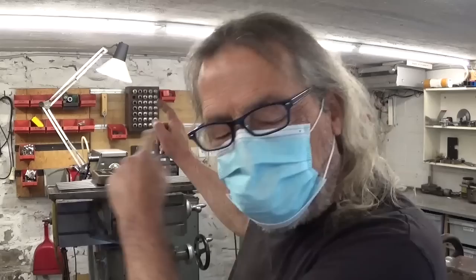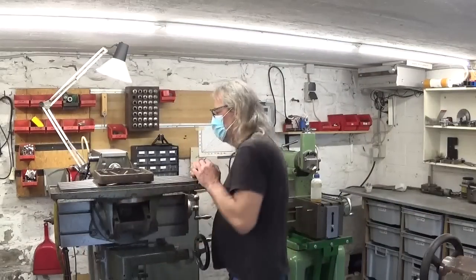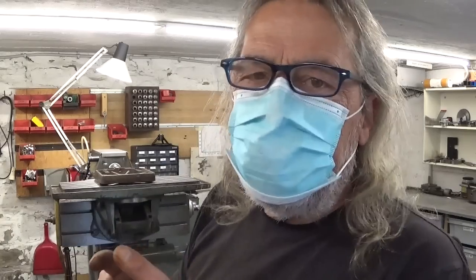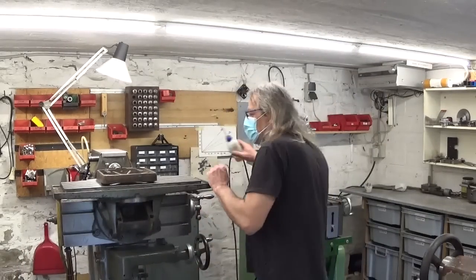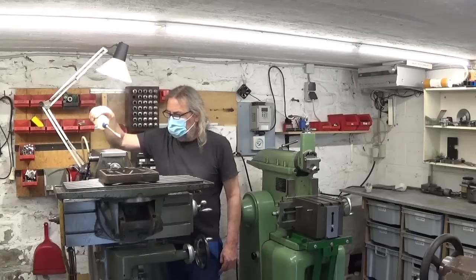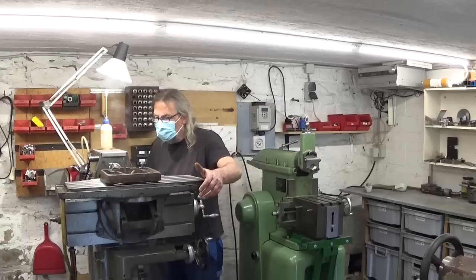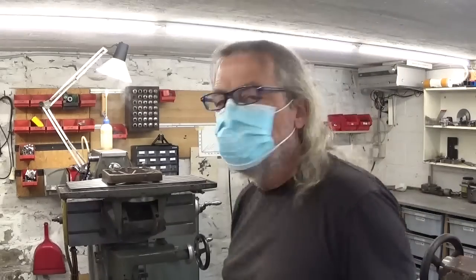I'm wearing the mask because the thing is cast iron, and while cutting it's making a lot of dust. Maybe I'm gonna try to put some oil on it and see if it goes better. It doesn't change much — the only difference is now it's also a smoking product.